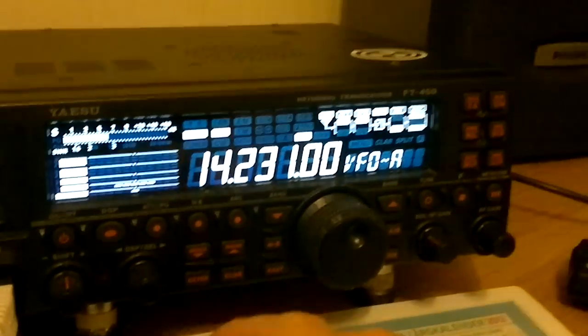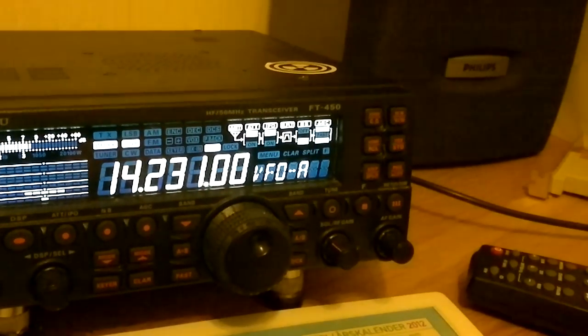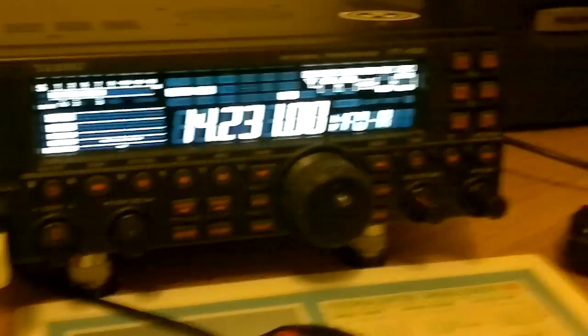I put together a couple months ago and we're using 200 watts with a microphone. It's an oil gold line, the HC-4 element here.